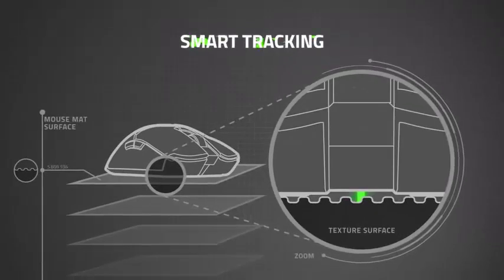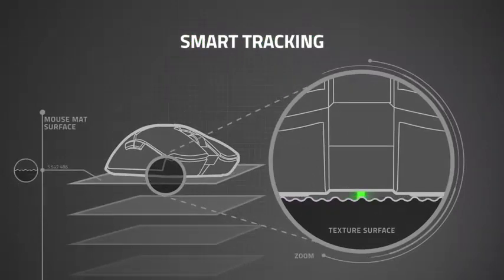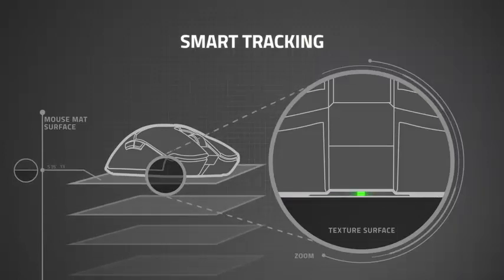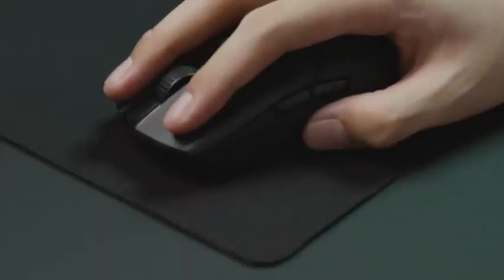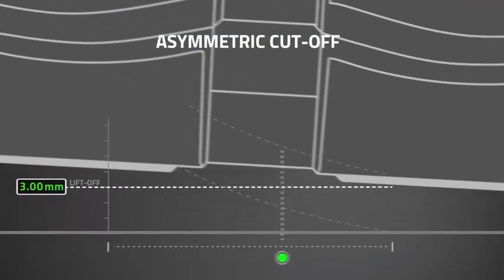This mouse is a 5-button mouse with the standard left, right, middle wheel, forward, and backward buttons. Each button provides enough tactile feedback so you can be sure you pressed it, without offering too much resistance. The action on the buttons is smooth and fluid, making it a pleasure to use. The middle mouse button seems to be a favorite of 3D animators for use in programs such as Maya.